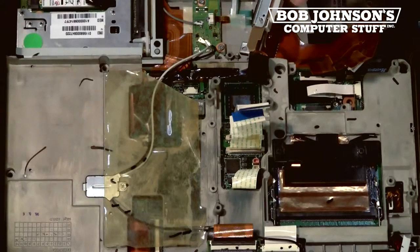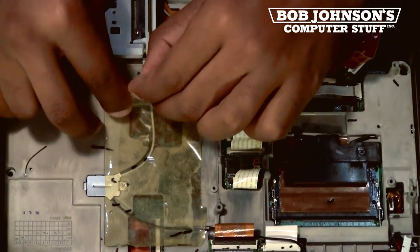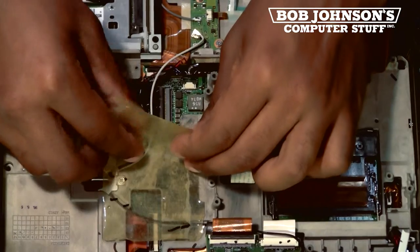Now we must remove the cover for the system board wires. Be careful not to tear this cover — you should be able to remove it, but keep in mind that the cover will eventually lose its stick.